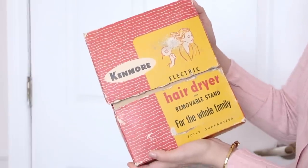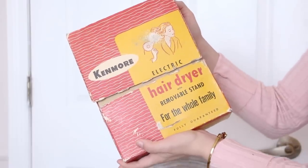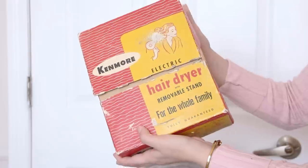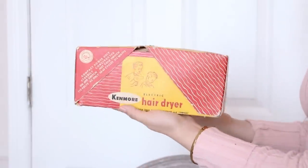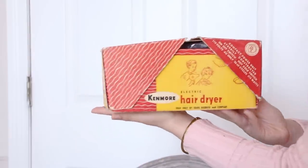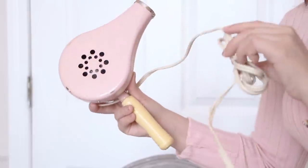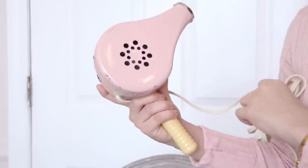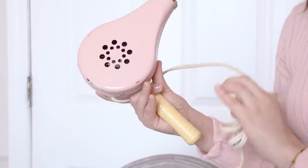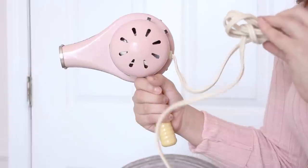The first thing I have is this Kenmore hairdryer from the 1950s. It is an electric hairdryer with a removable stand for the whole family. It is a gorgeous pastel pink with a lemon yellow handle. It is quite heavy — it's made out of metal. I'm going to be using this to dry my curls.